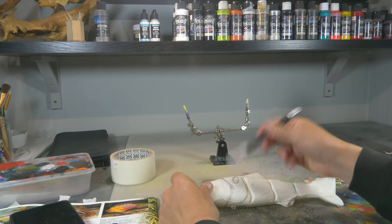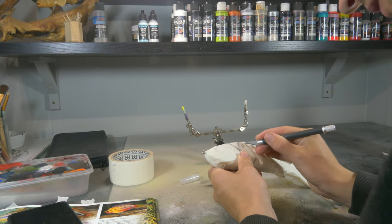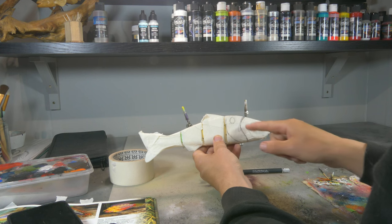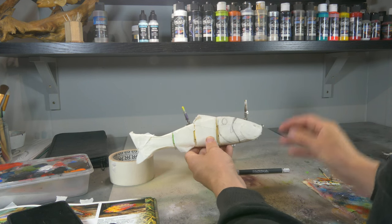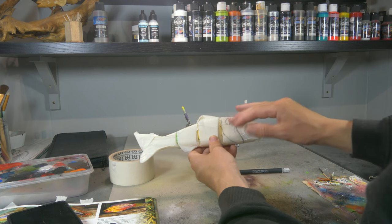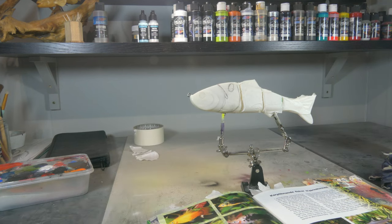Now I'm quickly gonna cut out the design and then we can start painting. Now that it's cut out, we're gonna take off the fish that's inside the mouth first and paint that one first, then put the tape back on over that fish and then do the rest of the fish.